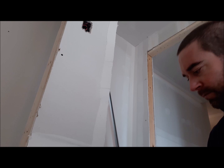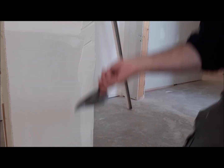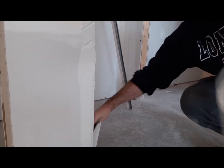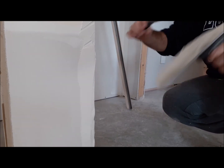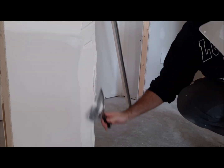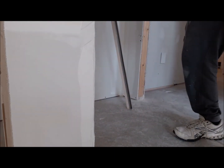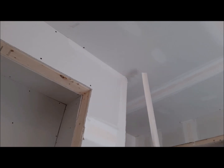It should go fairly good if you follow these steps for putting your corners on and you have the right materials. I find these paper tape corners with the metal 90-degree behind them — they're great. I've been using them for years and I have never had a problem with cracking or anything; they seem very durable.